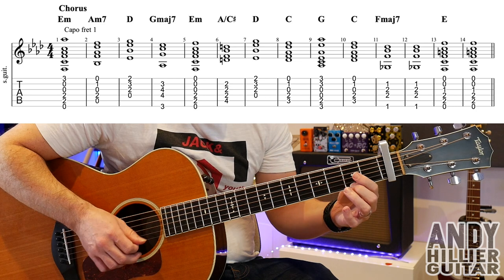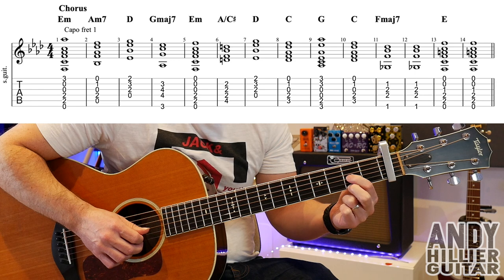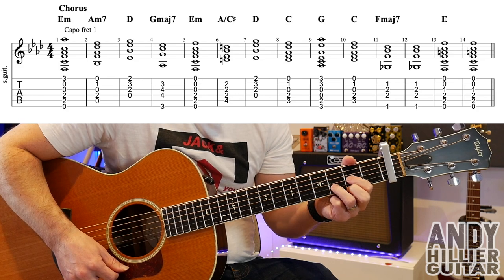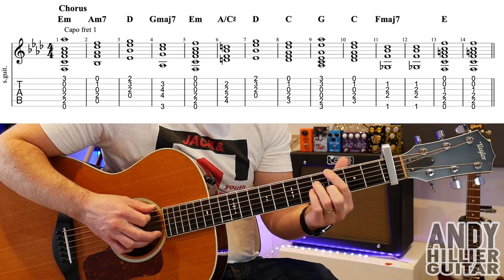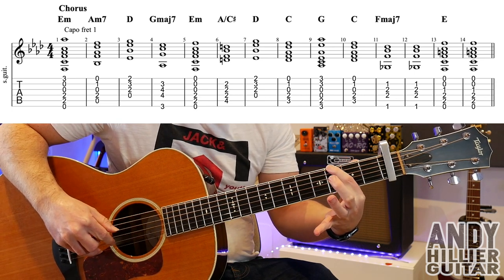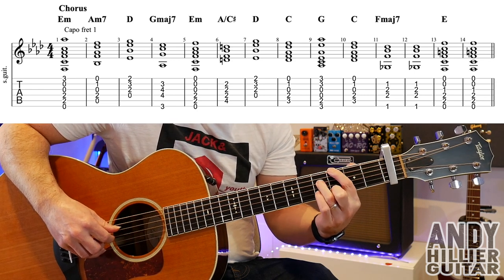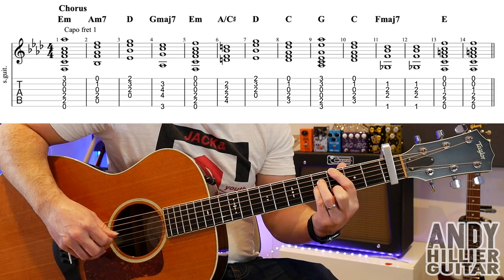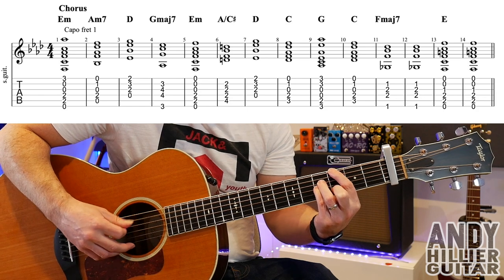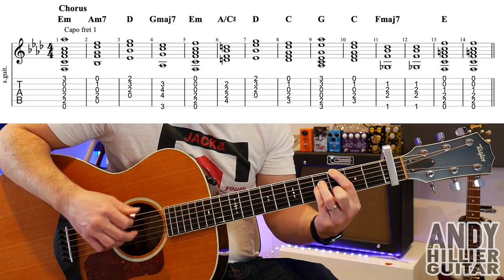The next chord is a D chord: second finger on E2, first finger on G2, and third finger on B3. Play from the D string downwards. The fourth chord is a G major 7. First finger E3 nearer to your face, second finger on B3, third finger A4, little finger on D4. Hopefully your first finger will mute the A string so it won't ring. Play down from the D string to the B string. The E string nearest the floor is muted off as well.